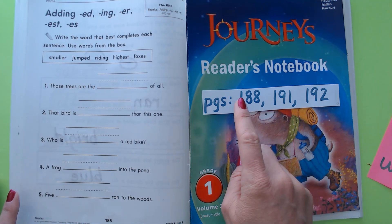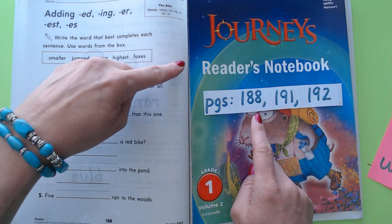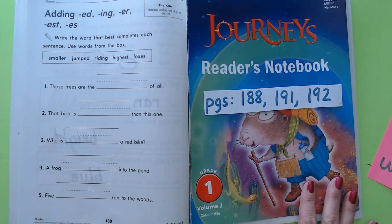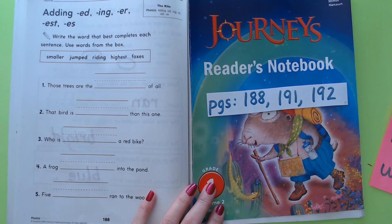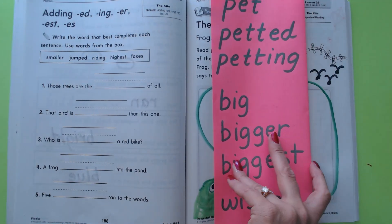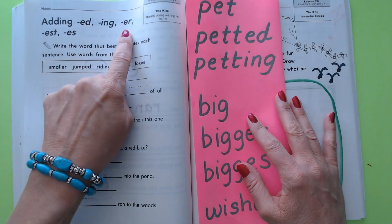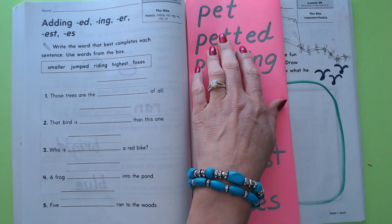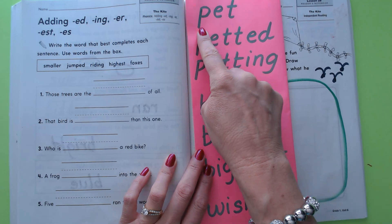Hi boys and girls! We are going to begin by turning to page 188 in your Journeys Readers Notebook, Grade 1, Volume 2 Practice Book. As soon as you do that we shall begin. We are going to begin with reading these words because on our assignment we're going to be adding -ed, -ing, -er, -est, and -es to words, so I wanted to do a little review on that.